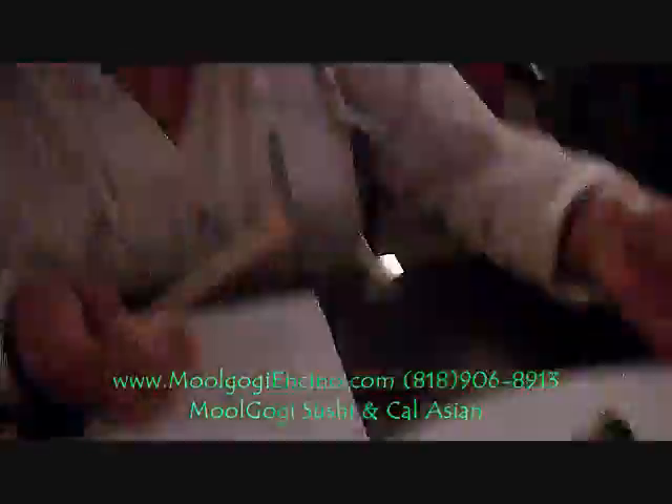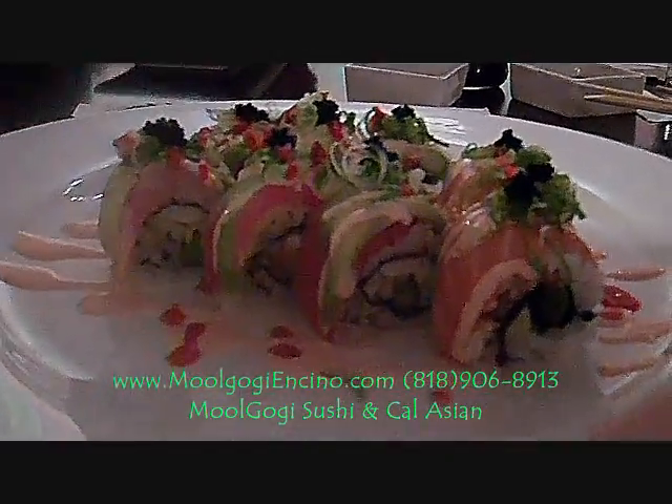He taught people how to make this. Look at how beautiful this is. Look at all the different colors. And it has two different decoration sauces, too.